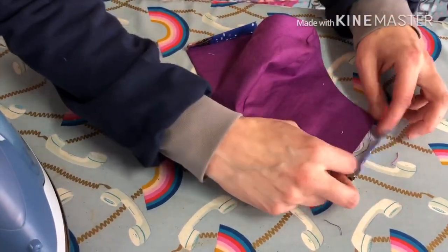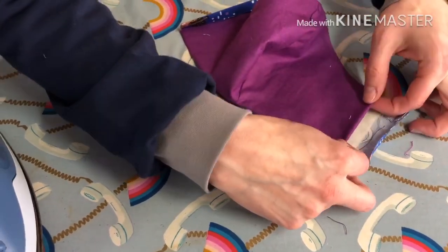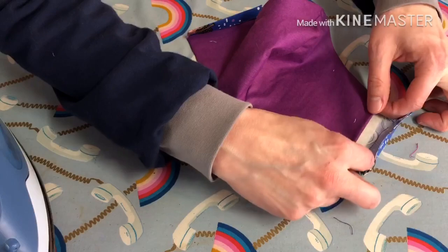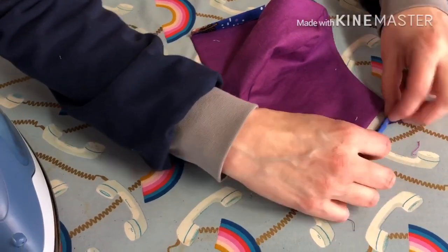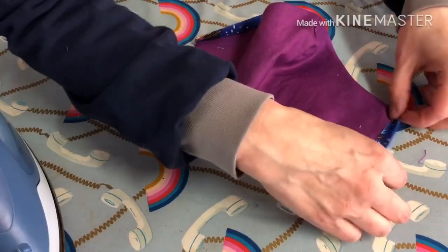If you were doing a removable filter, this is where you'd want to fold this in and keep this little edge open, and just fold your piece to here so that you could stick the filter in and out. But I'm not doing that.